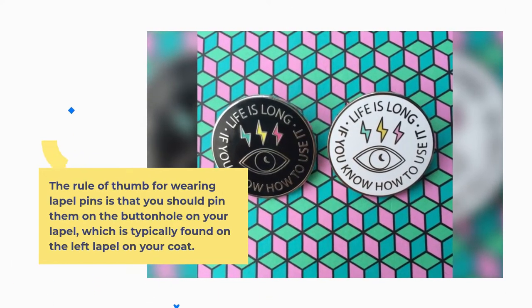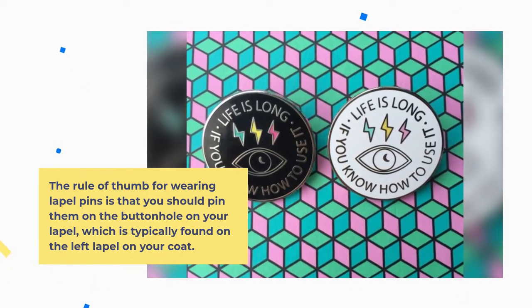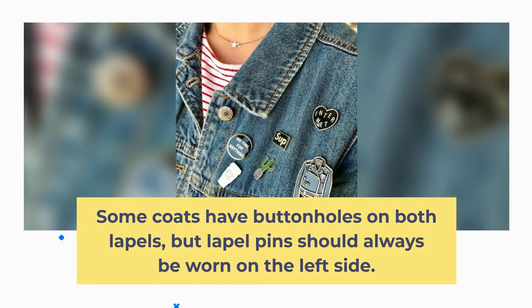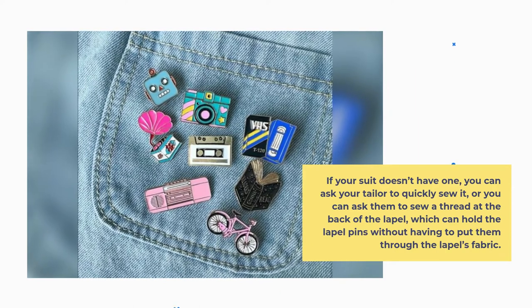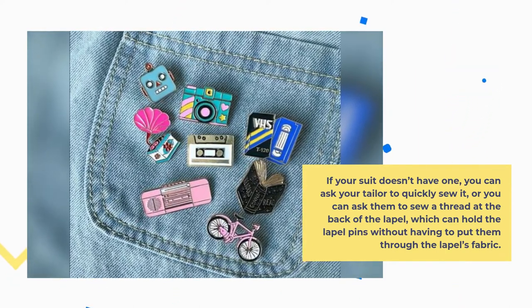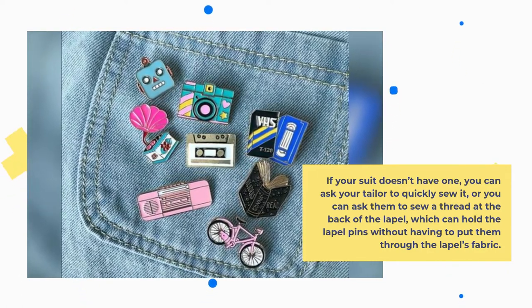The rule of thumb for wearing lapel pins is that you should pin them on the buttonhole on your lapel, which is typically found on the left lapel of your coat. Some coats have buttonholes on both lapels, but lapel pins should always be worn on the left side. If your suit doesn't have one, you can ask your tailor to quickly sew it, or ask them to sew a thread at the back of the lapel which can hold the lapel pins without having to put them through the lapel's fabric.